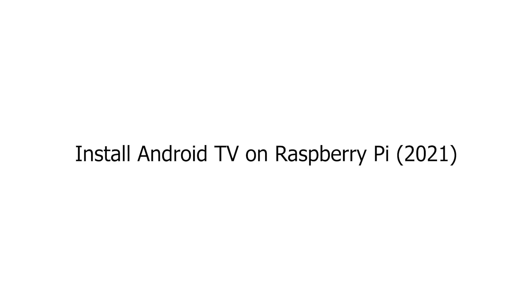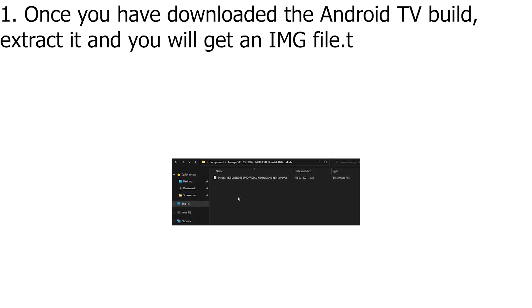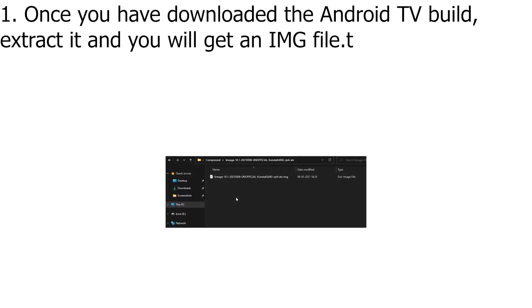Install Android TV on Raspberry Pi 2021. Once you have downloaded the Android TV build, extract it and you will get an IMG file.